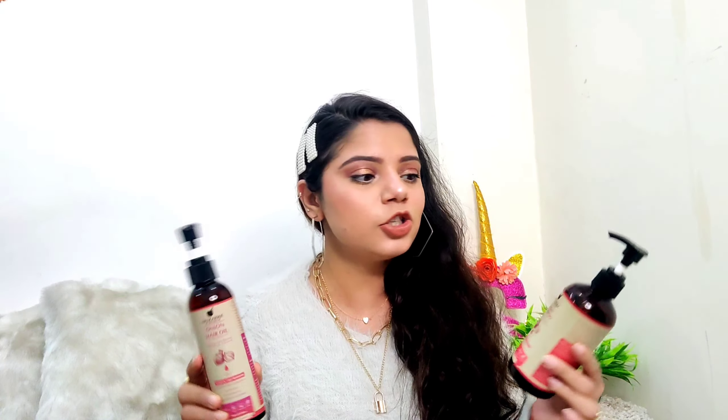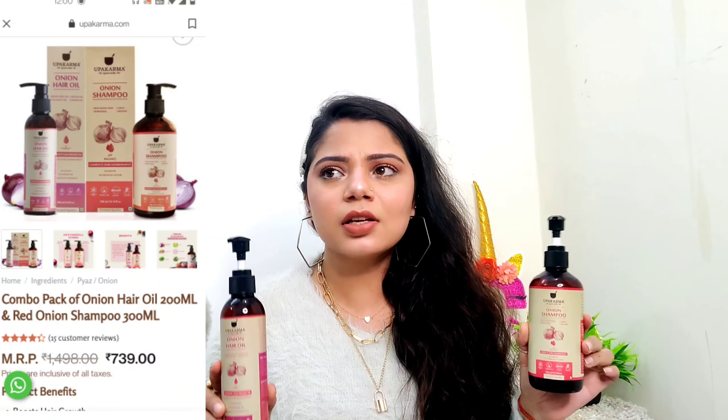I love both of these products from this brand and I'm definitely going to try more of their products. I totally know the price range is a bit high, but they are totally worth it — I can definitely invest in these two products even without any discounts or sales. I would recommend you guys to try their products too, and if you do, let me know your thoughts in the comments section. That's a wrap — I'll catch you guys in the next video. Till then, take care of yourselves, your family, and your loved ones. Bye, love you!